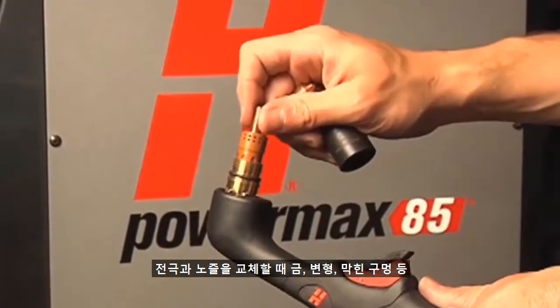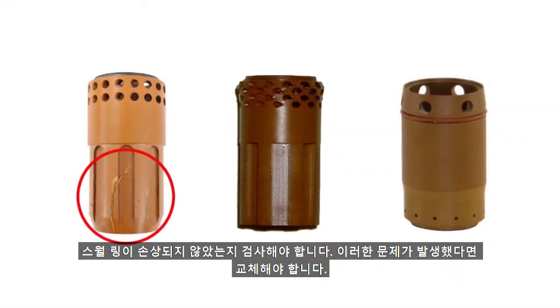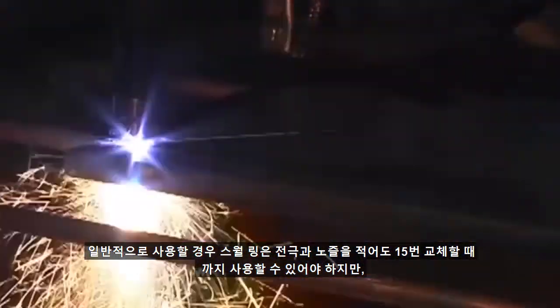During electrode and nozzle changes, you should inspect the swirl ring for damage, such as cracks, deformations, and clogged holes. Replacement is needed if any of these issues are found. Standard use indicates swirl rings should at least last through 15 electrode and nozzle changeouts, but this can differ depending on usage patterns.